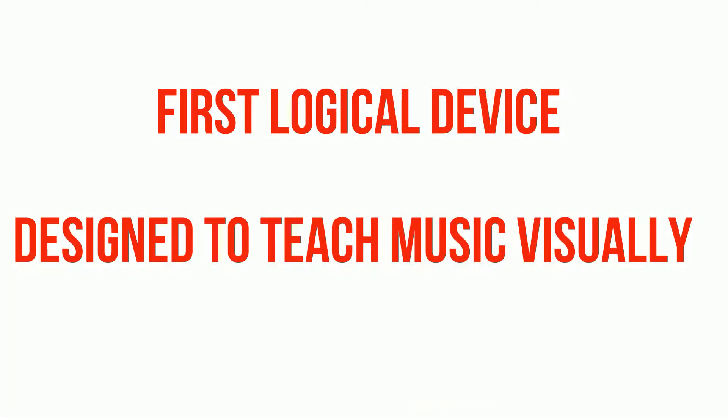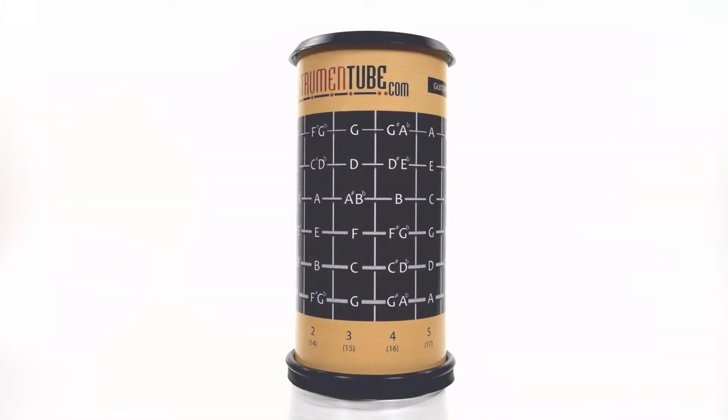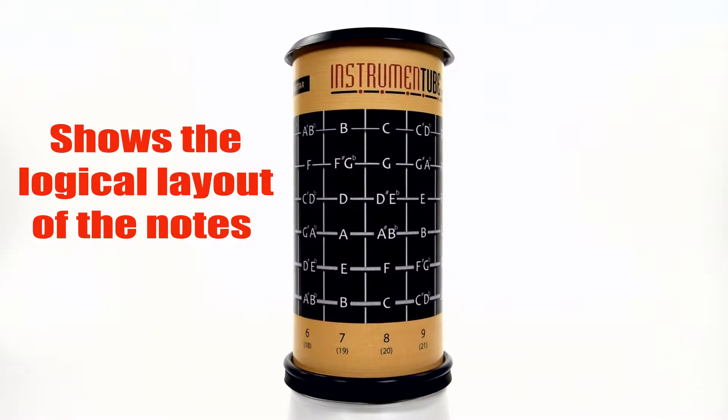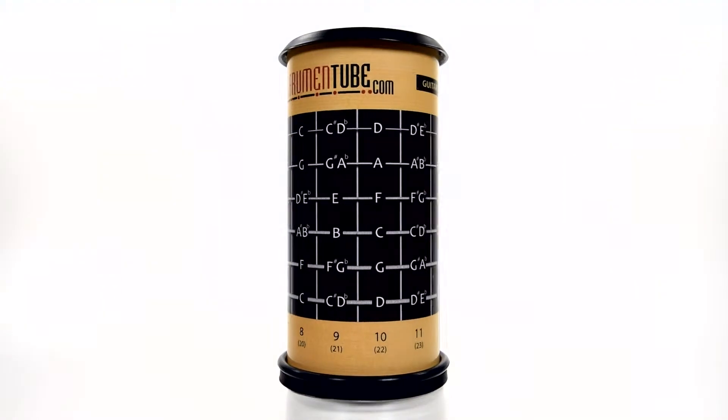The instrument tube is the first logical device designed to teach music visually. How does it work? The instrument tube is a cylindrical device that shows the logical layout of the notes on any fretted instrument.